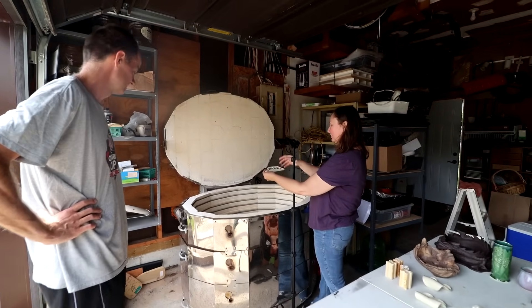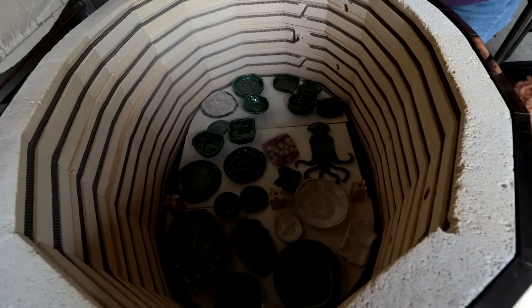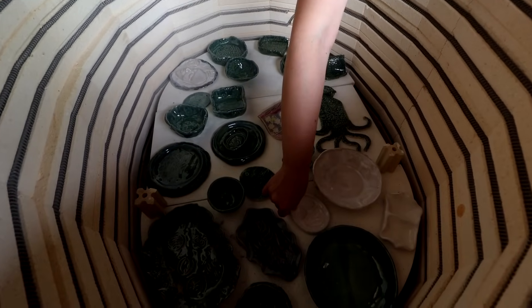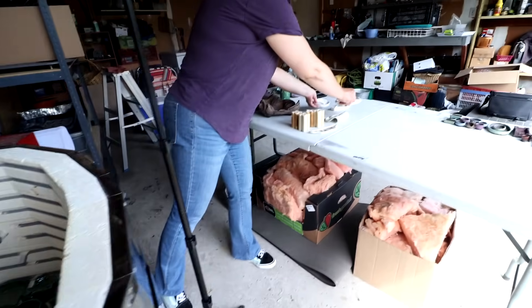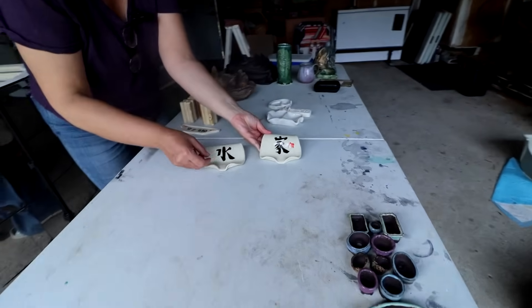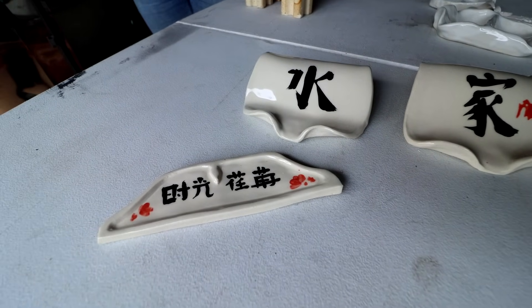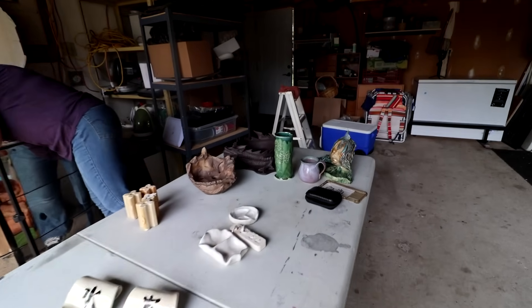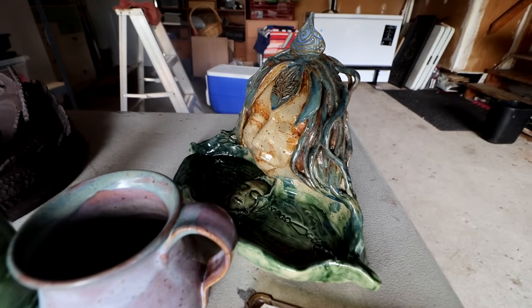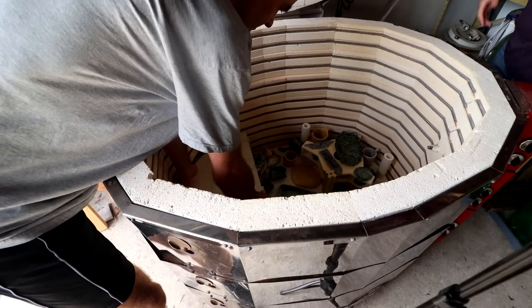Isabella is unloading the second shelf of the kiln. There are all kinds of students' works in here — mostly students. Those two inkwells are mine, and I took out my soap dishes already. Oh wow, here's one of my paperweights. Oh wow, is that nice! Just beautiful. It turned out so good. And here's a sculpture — one of my students did that. One more shelf to go.